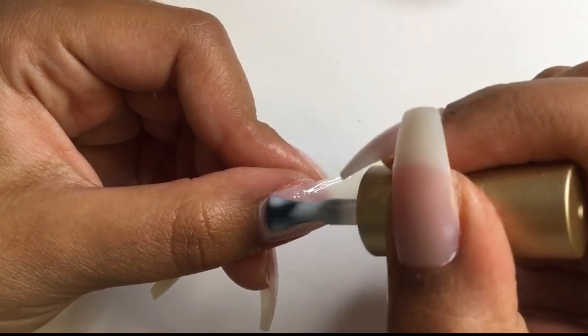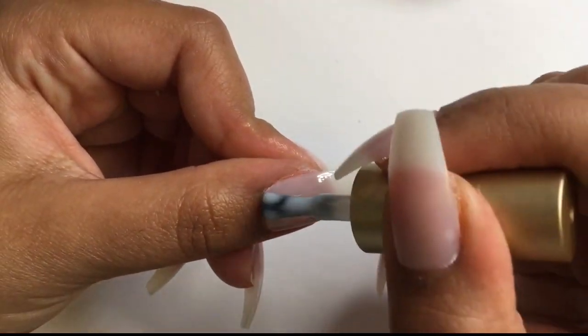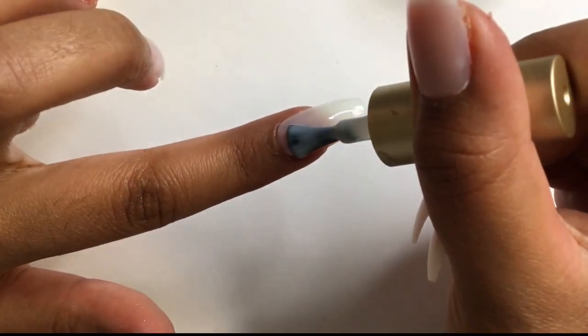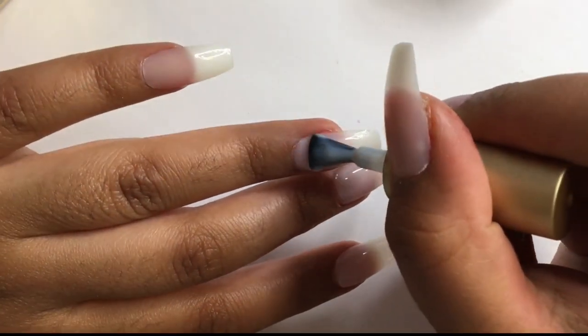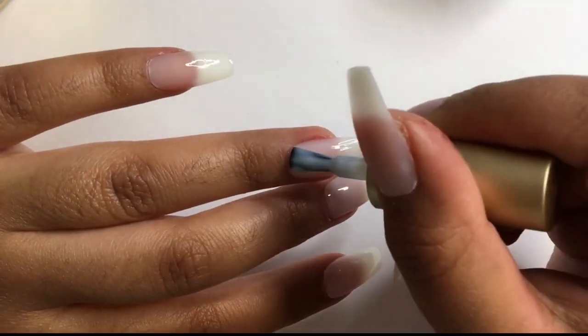Now I'm taking a milky white gel. The thing with using eyeshadow is that it only works with a gel polish, because it leaves that sticky layer for the eyeshadow to stick onto. Like I said, Dollar Tree does not have gel polishes, so if you're thinking of doing this eyeshadow method, you'll need gel polish — it won't work with regular nail polish.